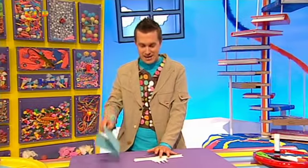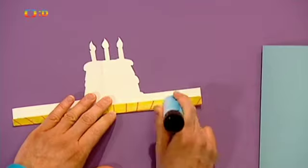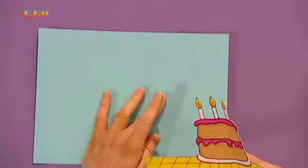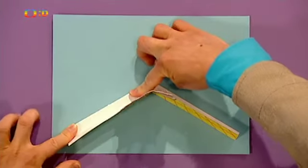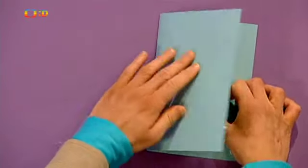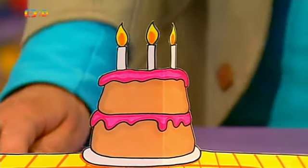A teď už můžeme dort vlepit do přáníčka, které jsme si připravili. Namažeme lepidlem tyhle záložky. Přáníčko otevřeme a takhle do něj vlepíme dort. V pozici, ve které bude po otevření přání, záložky k přáníčku pečlivě přitiskneme, a když pak přání zavřeme, dort se přilepí na místo. Po zaschnutí můžeme přáníčko znovu otevřít a tadá! Máme tu vyskakovací dort!